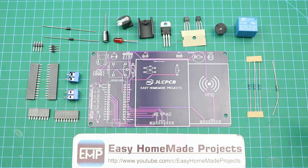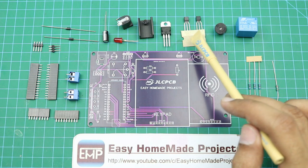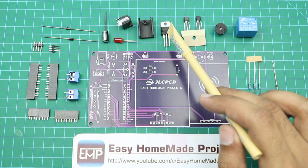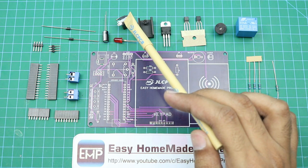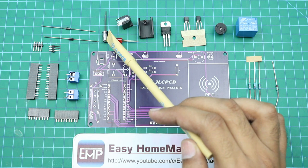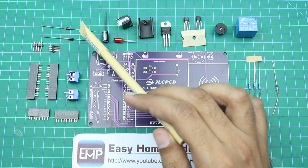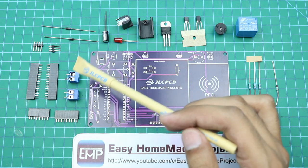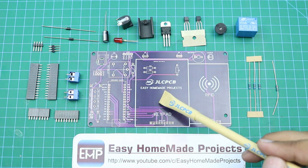These are all the components required to complete our control board circuit. First, here is a 10 kilohm resistor, three 1 kilohm resistors, a 12-volt relay, a 12-volt buzzer, BC547 transistors, a 5-volt voltage regulator with a heat sink, a DC power jack, a 5mm red LED, a 100 microfarad capacitor, 1N4007 diodes, some male and female header pins, and two terminal blocks.